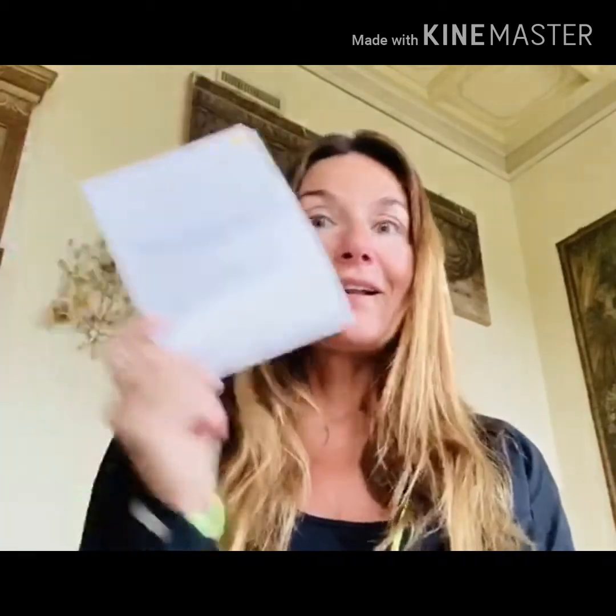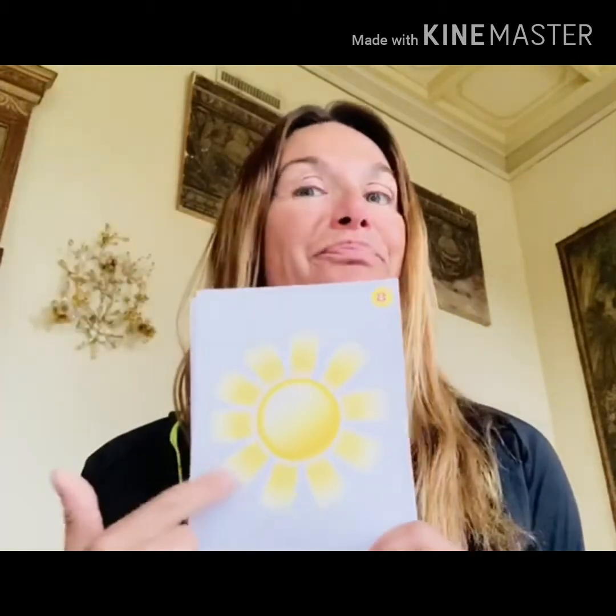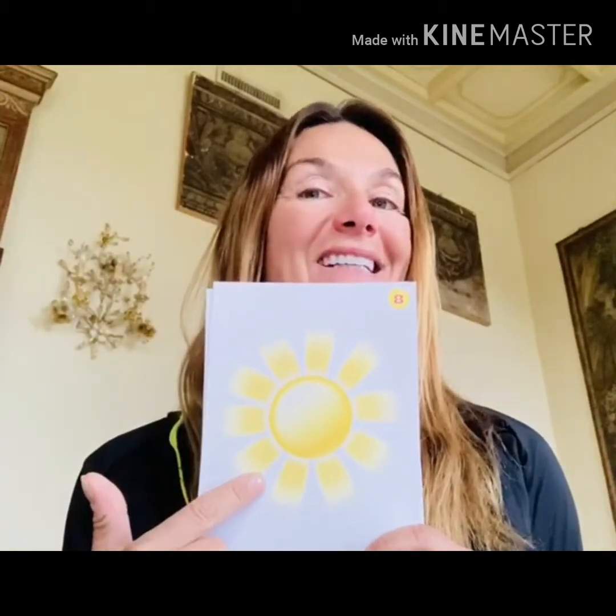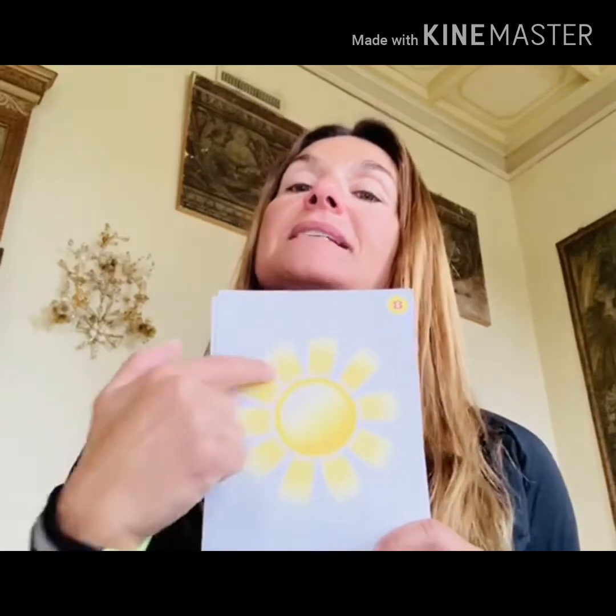When we talk about weather, we talk about what is the weather like today. Look at this — the weather is snowy. These are snowflakes and the weather is snowy. But look at this — this is the sun. I know you know it: sun. So the weather will be sunny.